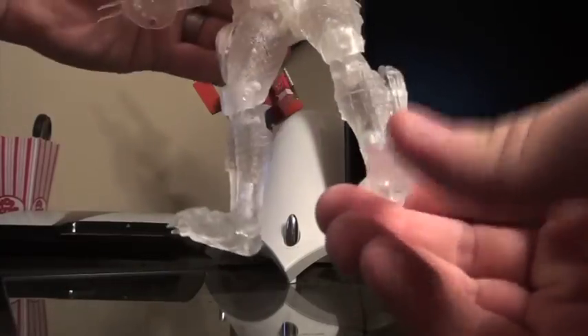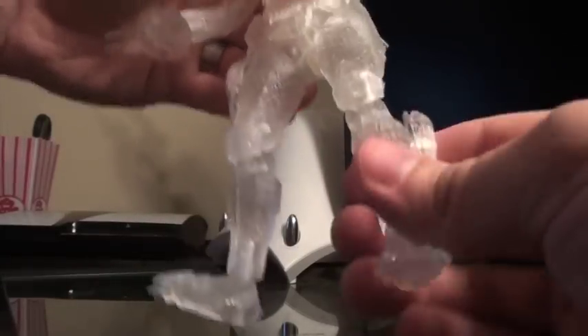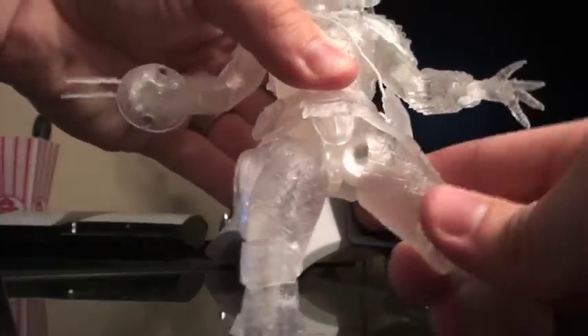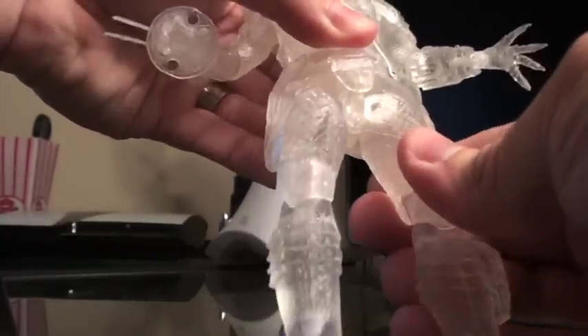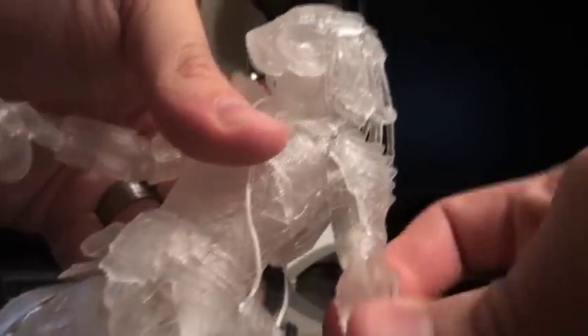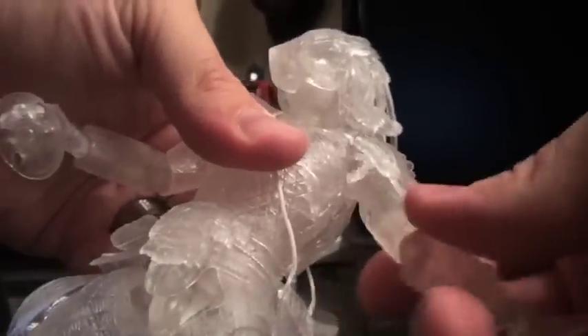He's got articulation in the ankles, rotating there. Double joint in the knees. These do have the ball joint hips with the new rotation, which is pretty cool. Ball joint at the waist. Ball joints at the wrists. Flexibility at the elbows. Shoulders — same on the other side.